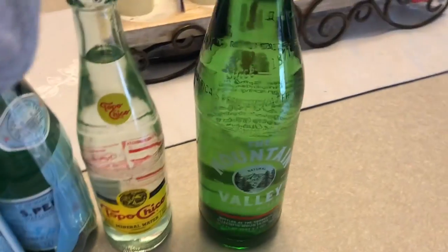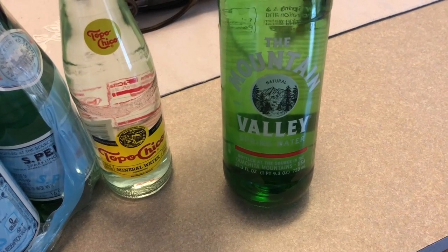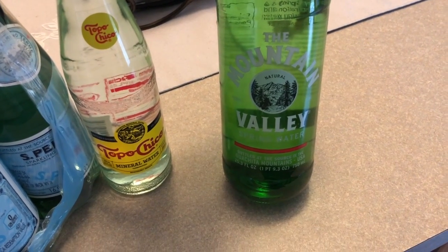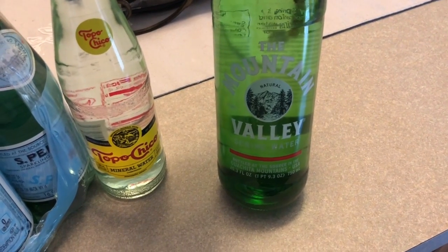But it's actually very good. One of the ones that's recommended by a couple of different YouTube channels — I think it's Diane Parnum and a couple other people — this mountain valley spring water.